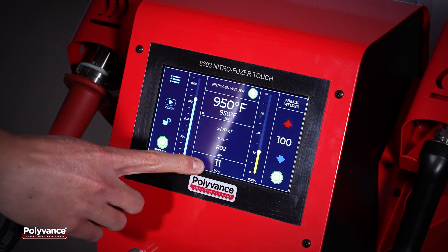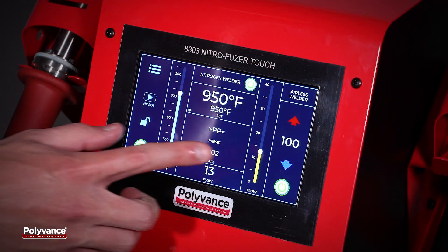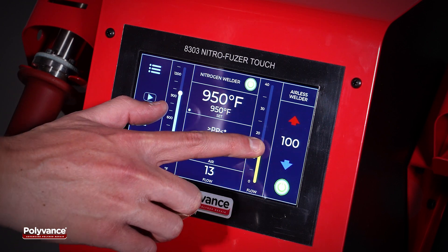The NitroFuser Touch features real-time airflow temperature monitoring. Once the welding temperature is set, it will remain constant even if the flow is adjusted.